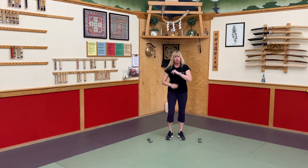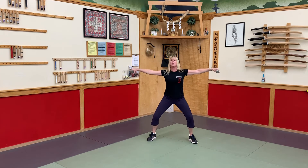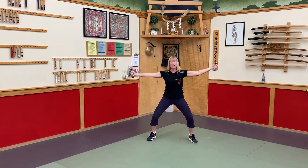Stand up. Grab those weighted objects if you're using them. Open up those feet, bend those knees, shoulders away from those ears, belly tight always. Rotate. Rotate. Drop anything that says 'I can't' — only 'I can' right now. I can. I will. I can do this. I believe in myself.